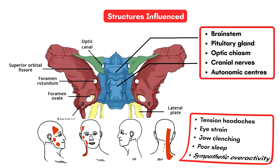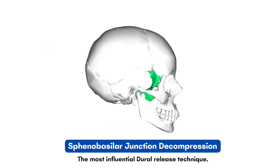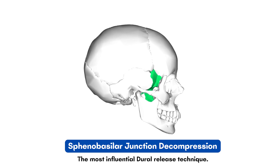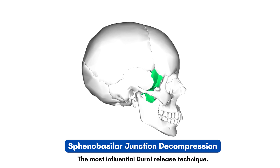If this area is upregulated, symptoms such as tension headaches, poor sleep, and sympathetic pain are seen in the body. So we are going to see a simple yet effective manual therapy technique for this area called the sphenobasilar junction decompression.